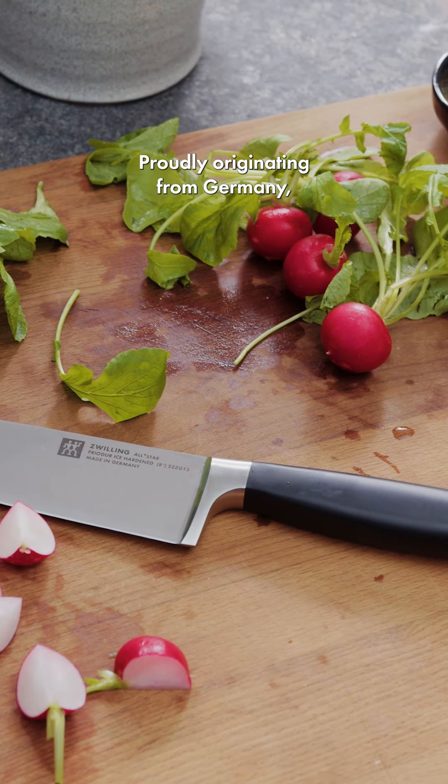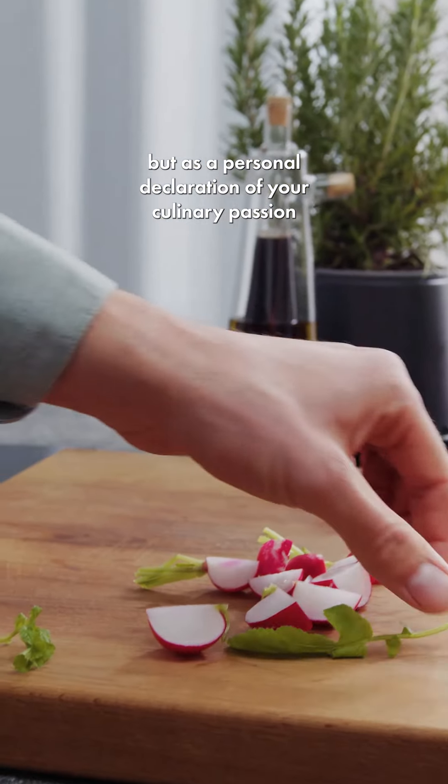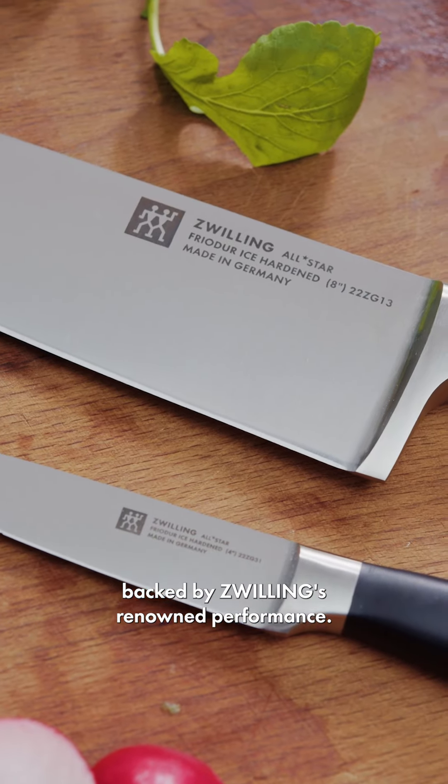Proudly originating from Germany, the All-Star series stands out not just as another knife, but as a personal declaration of your culinary passion, backed by Zwilling's renowned performance.